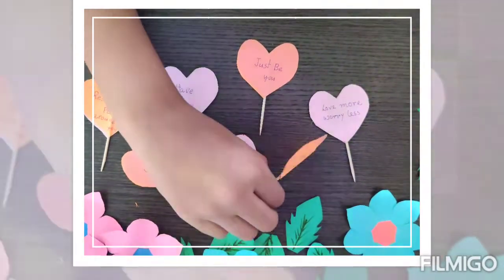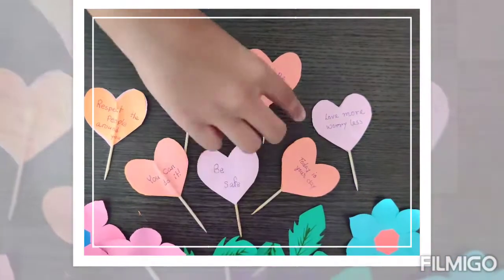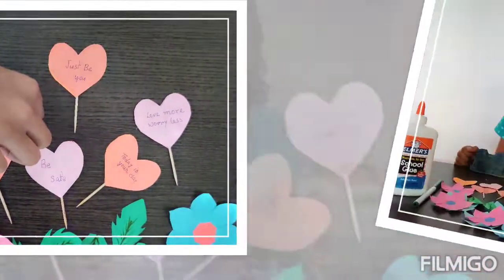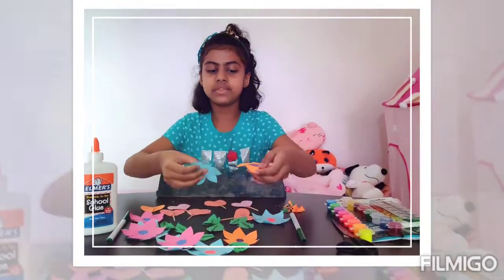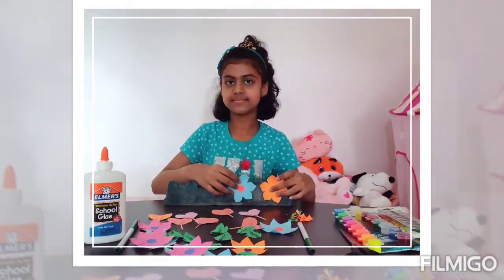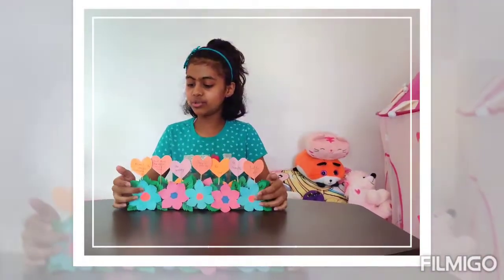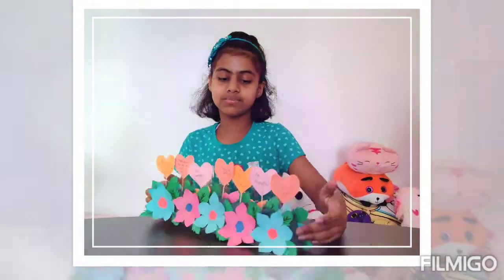And on the top and bottom, they have messages. Now it is glue time. So let's glue all of these perfectly on here, like this. So as you can see I finished gluing the flowers in and as you can see it looks beautiful.